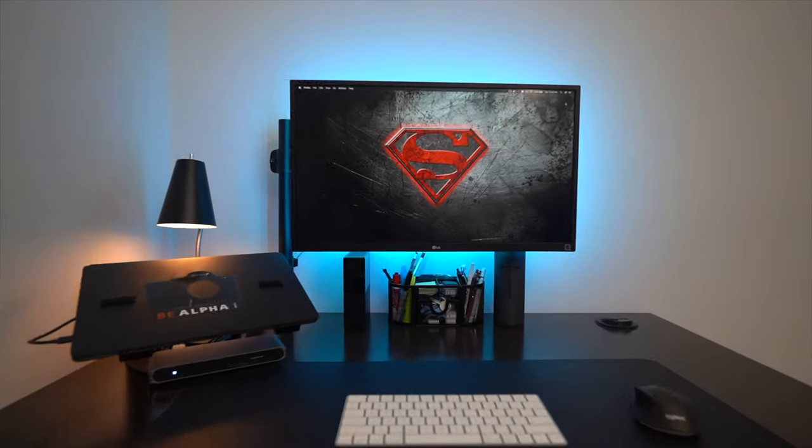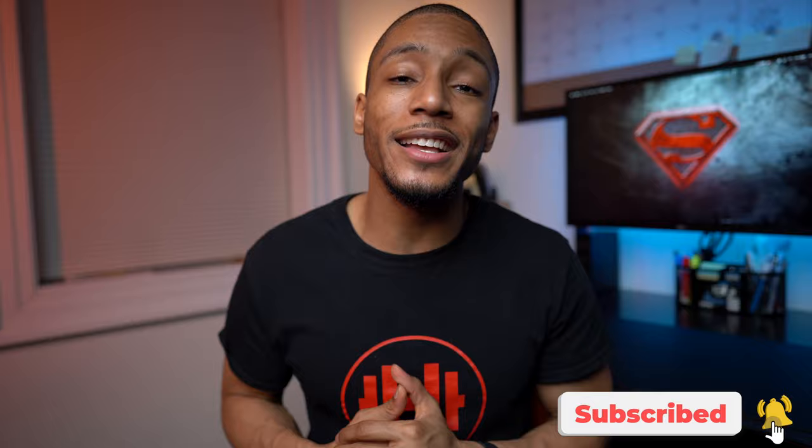After the nationwide quarantine forced a lot of us to work from home, I had to find a way to transform my basic desk into my ultimate productivity workstation. What's up guys, it's your boy Noah. If it's your first time here, I make videos on the best tech and tips to help improve your health and productivity. If this is something of interest to you, go ahead and hit that subscribe button.